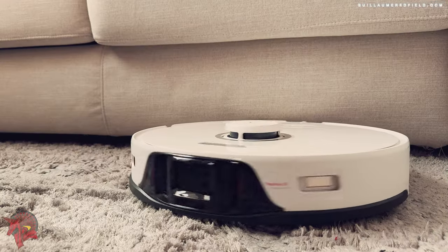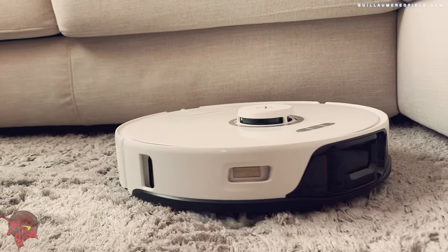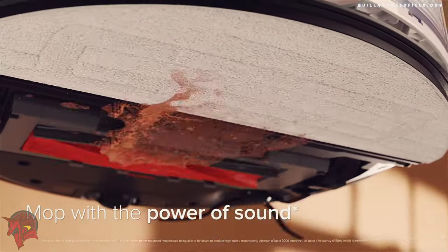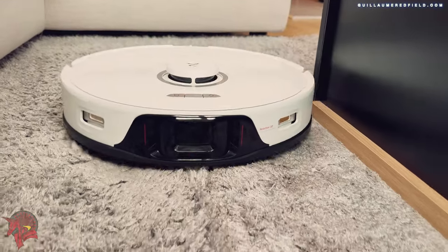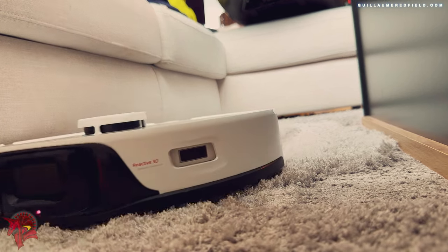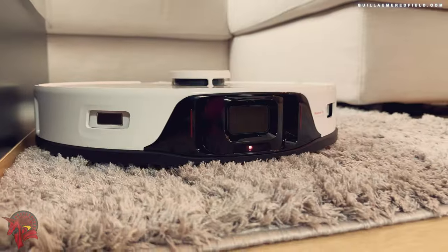The Roborock S8 Pro Ultra is an excellent robot vacuum cleaner that offers exceptional cleaning performances. It is equipped with an automatic docking station that cleans the dust and debris from the vacuum cleaner after each cleaning cycle. If you are looking for a premium robot vacuum cleaner that will save you time and make your life easier, the Roborock S8 Pro Ultra is an excellent option.